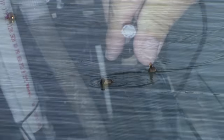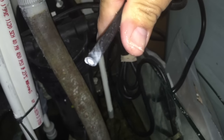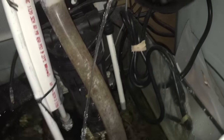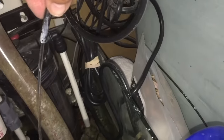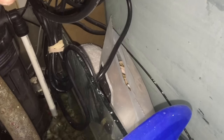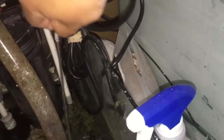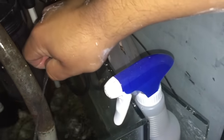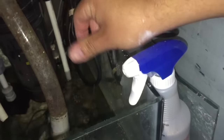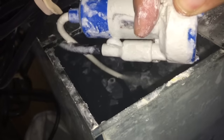Now let's talk about the tanks. I stopped doing kalkwasser because I wanted to have more control of my tank. Kalkwasser is good, but it's a little bit of a mess with your tubes — you've got to be on it. My auto top-off got clogged up from the kalkwasser, and not only that but my return pump is calcifying from it, so I have to clean it out.